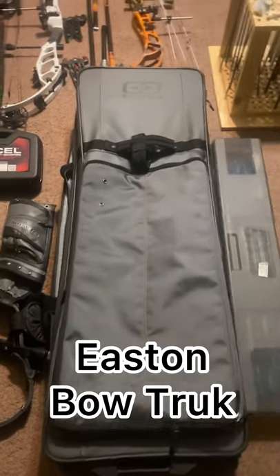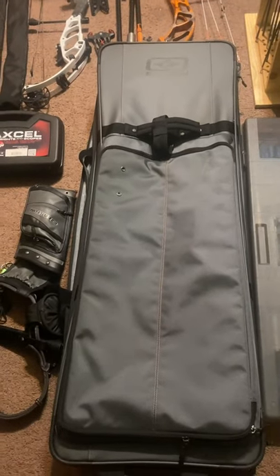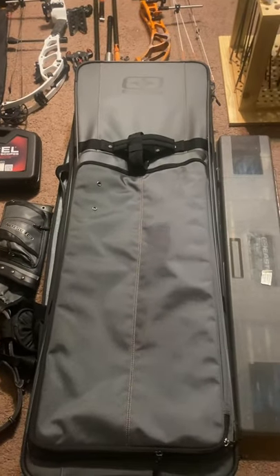Today we're going to talk about the Easton Bowtruck Bow Case. It's a dual bow case — you can have two bows. It is 47 by 16 by 9 inches in diameter.